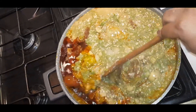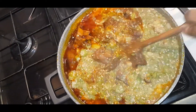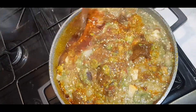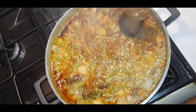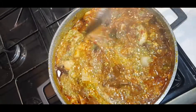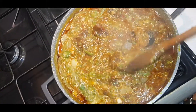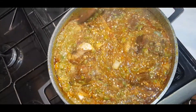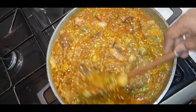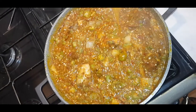I've added the okra in now. It's quite hot. I'm going to give this a stir because I'll allow it to cook down. I don't want to let it stay on the fire for too long. Cow foot is in there, shaki — my dear, it's in there. Everything is in there — wow, look at that!